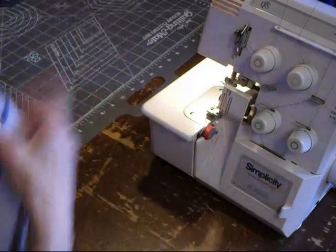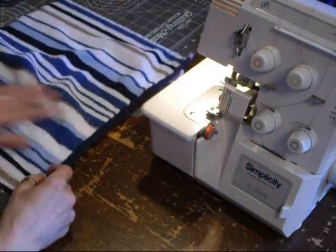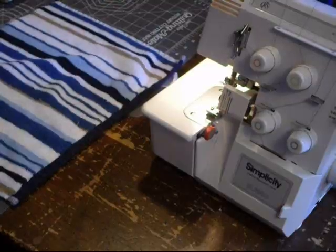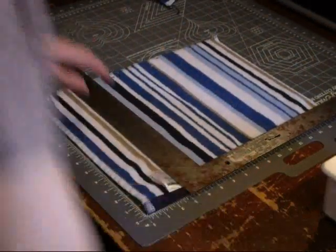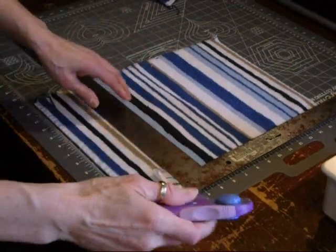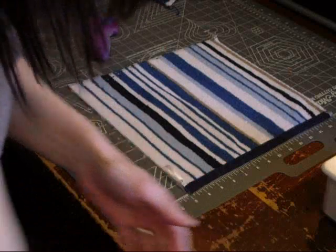Now once that is complete, on one of the halves that you have created, you're going to cut three inches off the edge. So here we're going to cut three inches off, then throw that piece away.